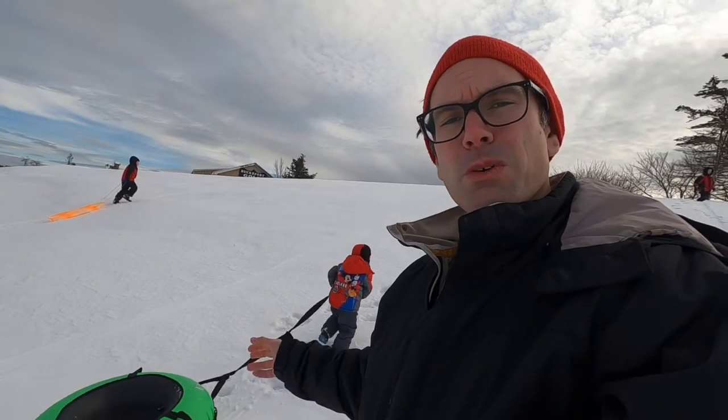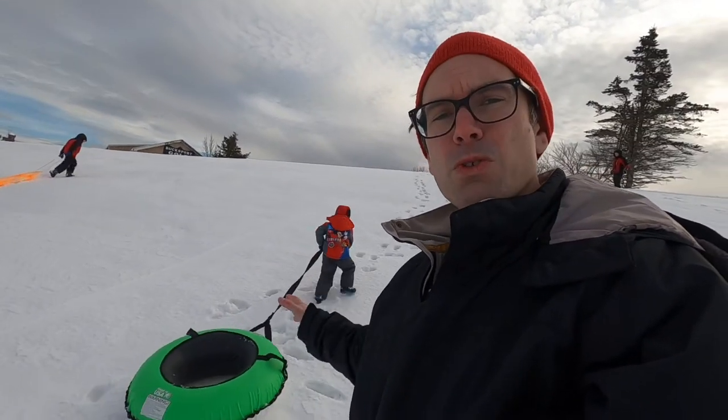Hey everybody, we're here at the Bucksport Golf Course and we're having some wintertime fun. We're going to be reviewing one of the best snow tubes you can get on Amazon, so stay tuned for that.